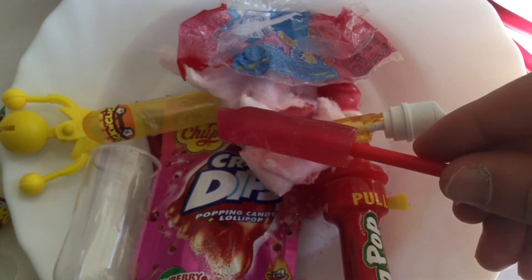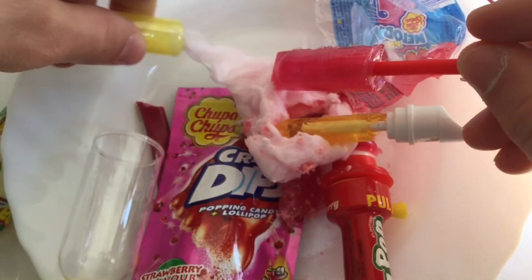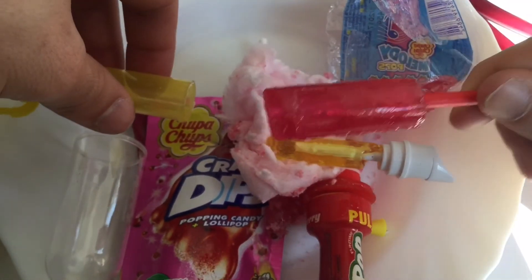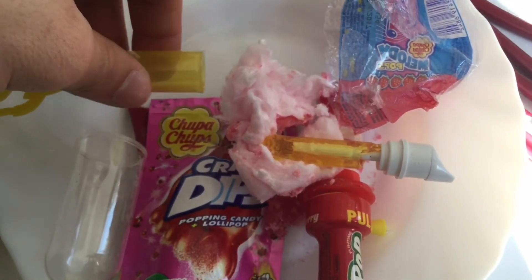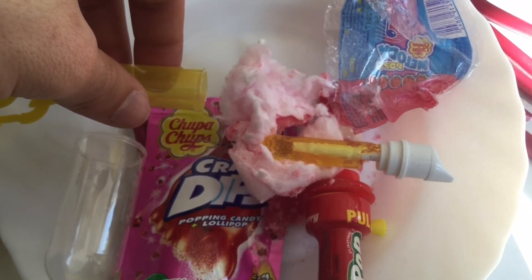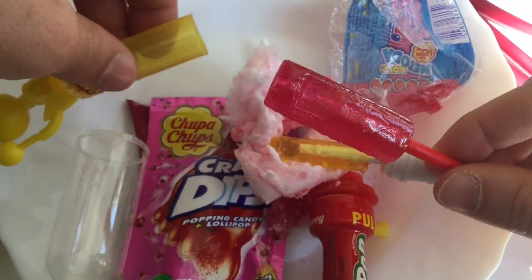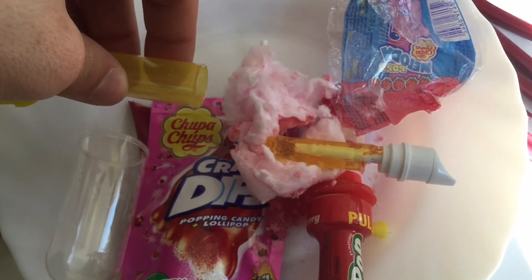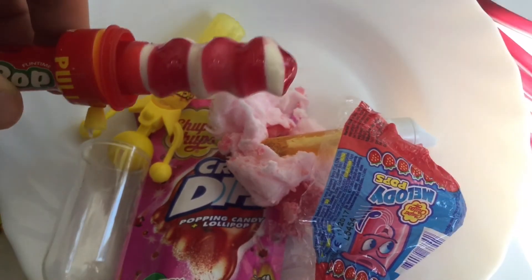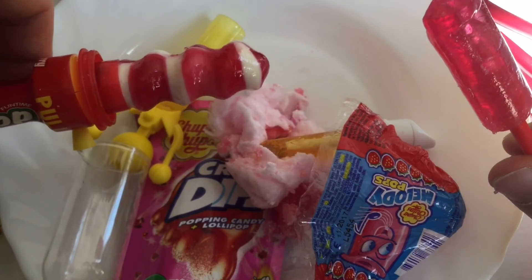Guys, this is super, super good. I'm the most craziest German candy taster. I love candy products.